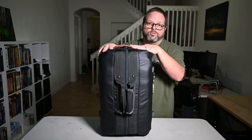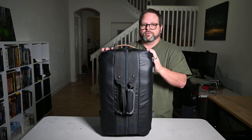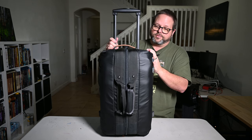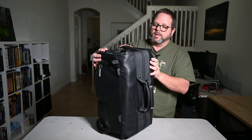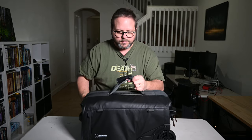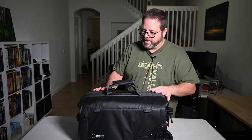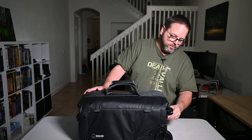There are other use cases too. If you're a wedding photographer or portrait photographer, you can use this as a sleek, professional-looking doctor-style bag. It's made from the same ripstop fabric as the other Shimoda bags. Overall, I think it fits a niche nicely.